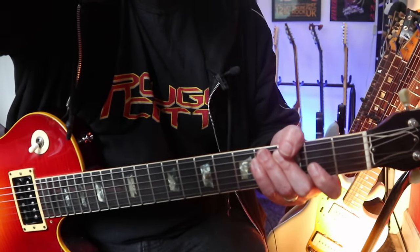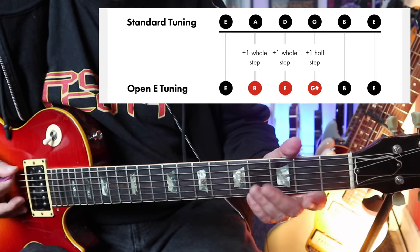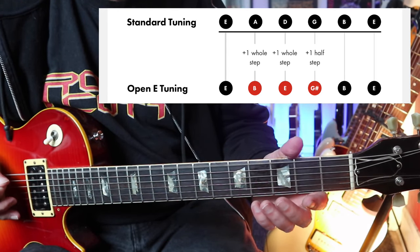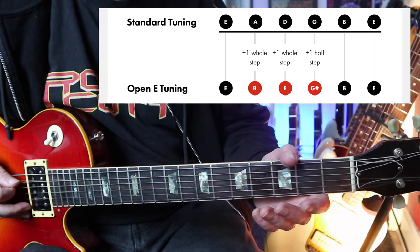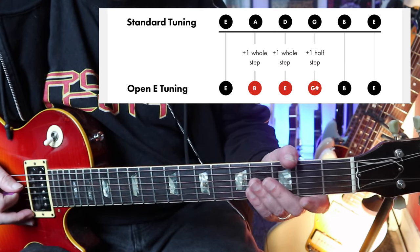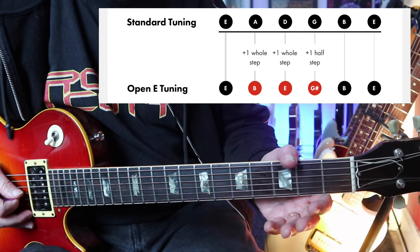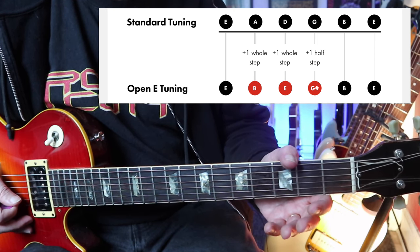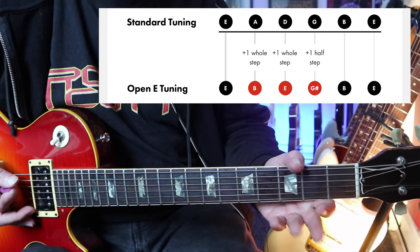So open E tuning. The bottom E string stays at E. The A string goes up a full tone to a B note. The D string goes up a full tone to an E note. The G string goes up a semitone to a G sharp. And the B and the E stay the same. So what we have is an open E.